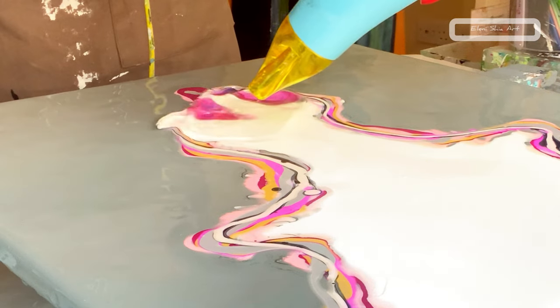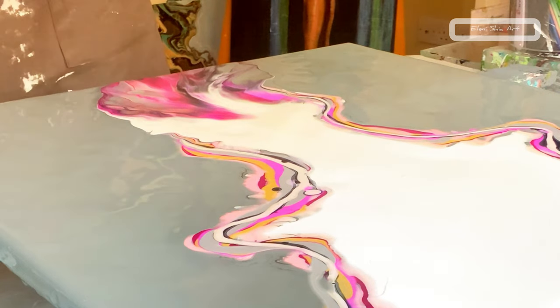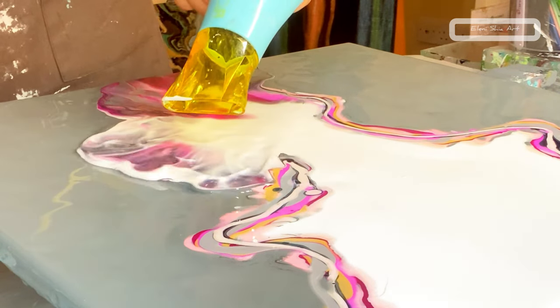Starting at the bottom here, I'm blowing towards me and then just going to crisscross in and out.